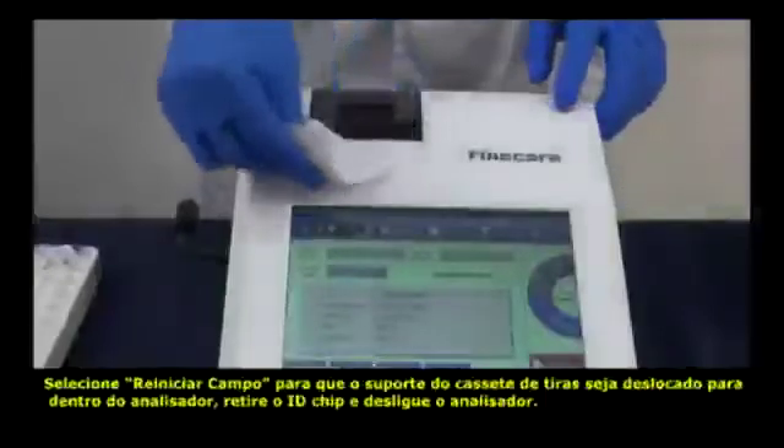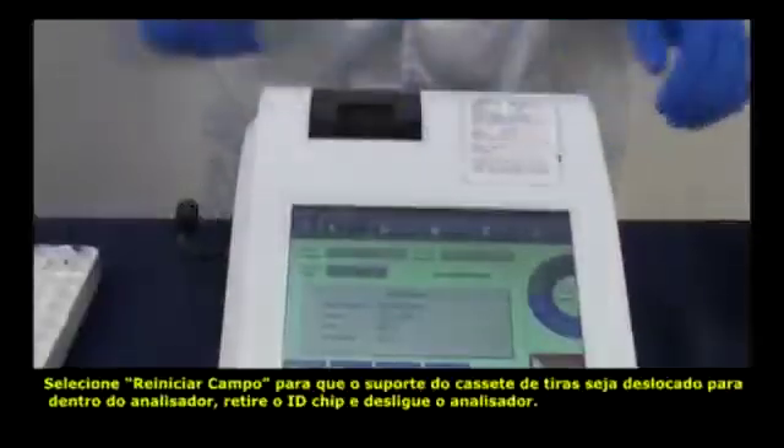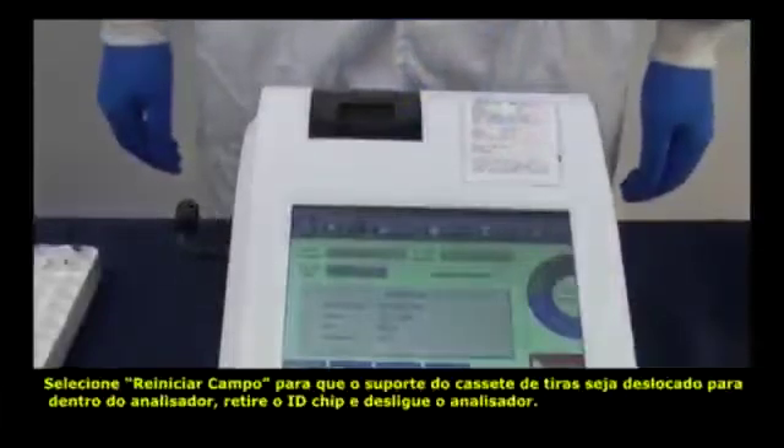At last, press Reset on the slot, take out the ID chip, and turn off the analyzer.